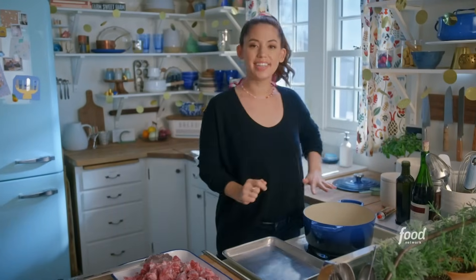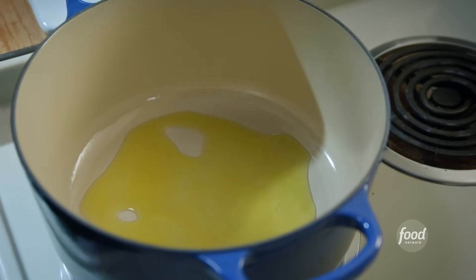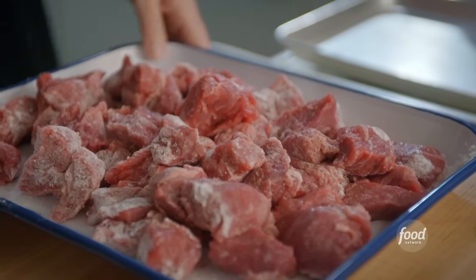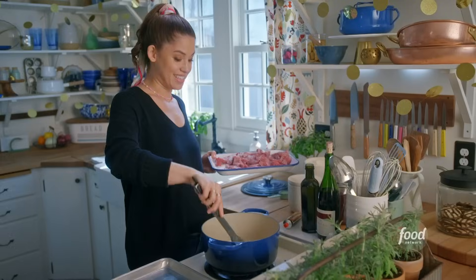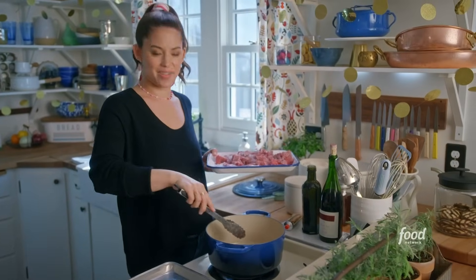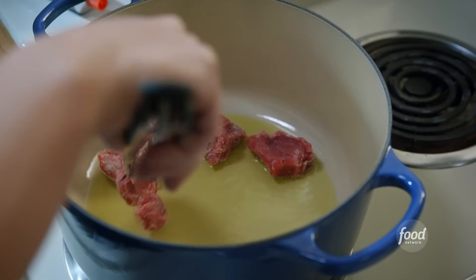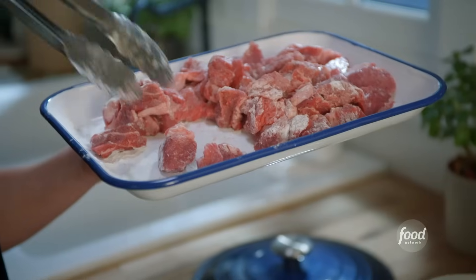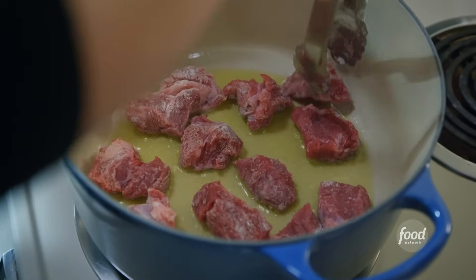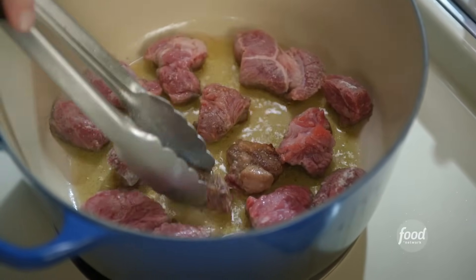I've got my pot heating here over medium-high heat. I'll drizzle in a little oil, and I definitely do not want to crowd the pot, so I'll brown this in batches for a few minutes per side. That sizzle is a sign that my pot is hot enough. If I crowd the pot, the temperature will drop and the meat will kind of steam, and it won't develop that brown crust, so it's really important to just give the meat space so that it can do its thing and get that flavor.